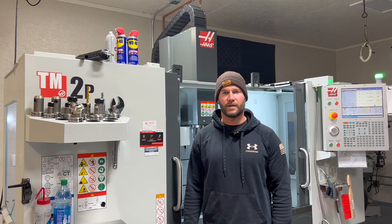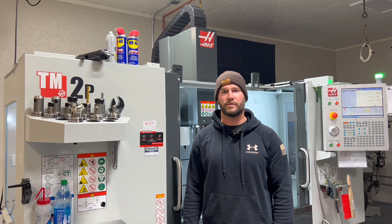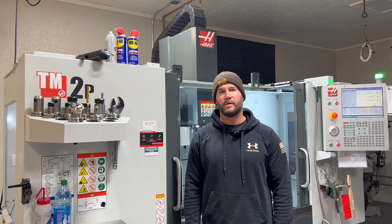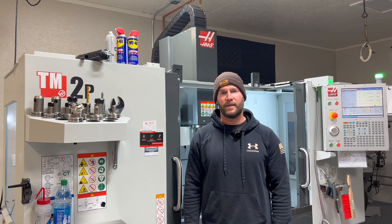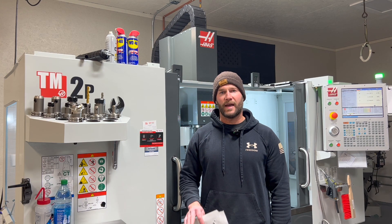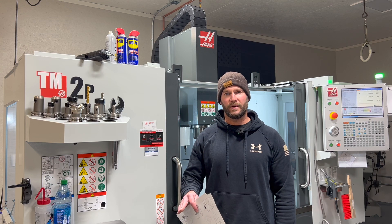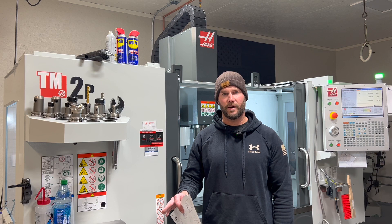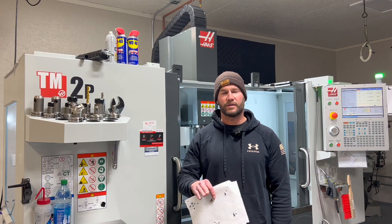A reminder to always exercise caution during initial load development when determining the pressure limits of your cartridge case. After components are set and you've decided on a max powder charge, the next step is to determine a starting point. Take your max powder charge, subtract between seven and ten percent — that is your starting point. At that starting point load one cartridge, increase your powder charge one percent and load one cartridge, then increase one percent again and load one cartridge. So you have three cartridges loaded, ending two percent higher than your initial starting point.